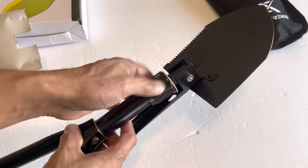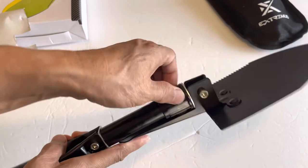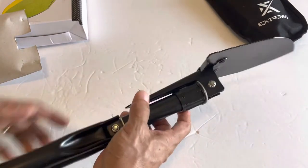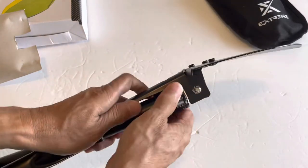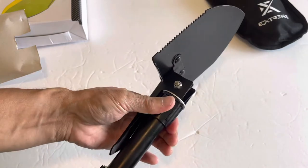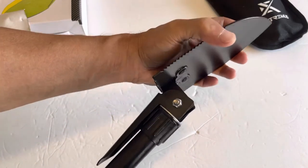I guess you would lock it by screwing and turning it. There you go, it's locked. We'll tighten it even more — it's tight, but there's still a little bit of play even when tight.